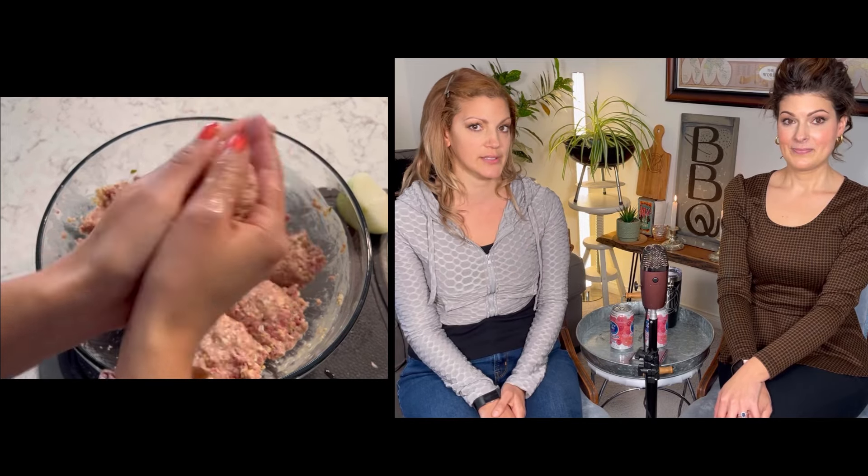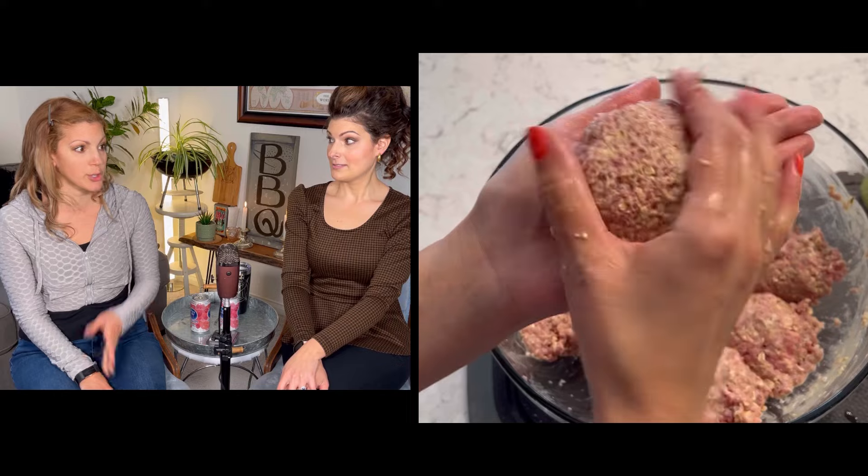Now that it's mixed, we're going to portion it out into patties. All we're going to do is cut it down the center, then cut those halves in half again — so now we have four equal quarters — and then cut those in half again to get eight equal portions. That's such a pro tip; one's not bigger than the other and you know they're going to be roughly the same size.